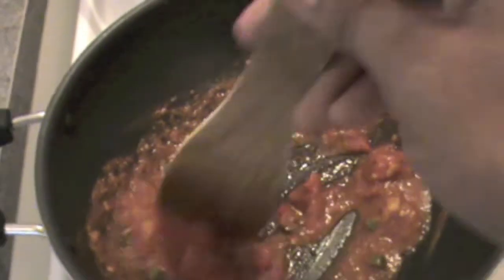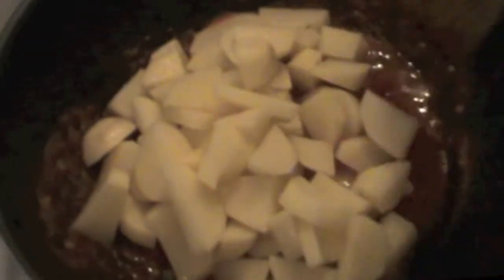Put green chillies and ginger. Put the tomatoes. If you have chopped tomatoes that's good. Because I am using thin tomatoes I can make them in small pieces in my pan itself, but otherwise you can chop them in small pieces. And now I have a sort of tomato puree.